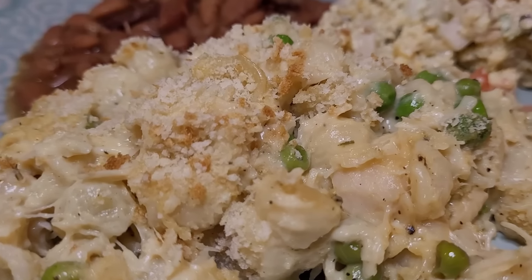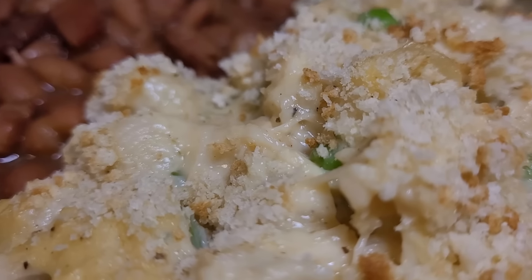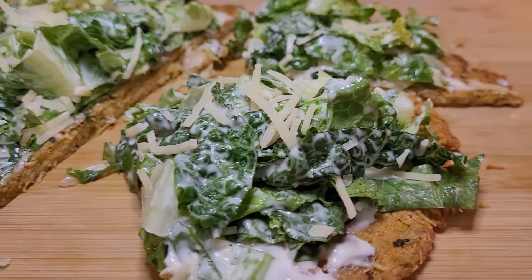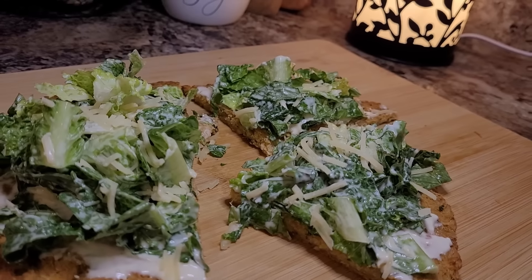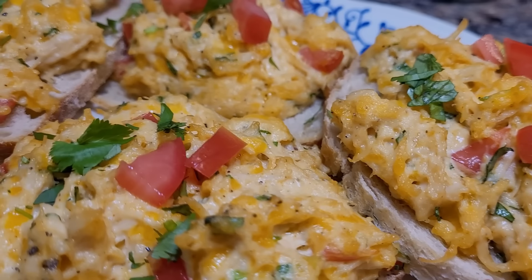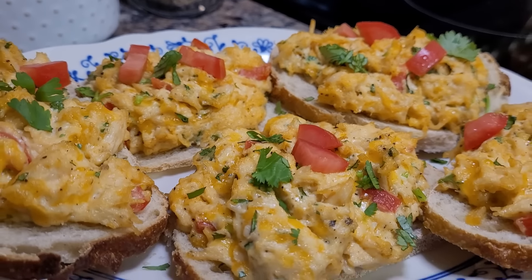Hey friends, are you wondering what you can make with canned chicken? It's something I always keep in my pantry. It's versatile, tasty, shelf-stable, and inexpensive. Today I'm sharing some brand new canned chicken recipes — from a quick and easy lunch to a comforting and cheesy casserole, and something really unexpected in between. So stay tuned, you won't want to miss a thing in tonight's video.